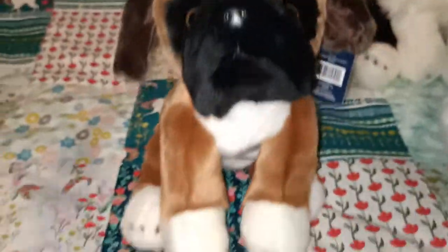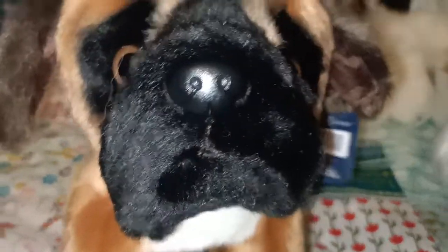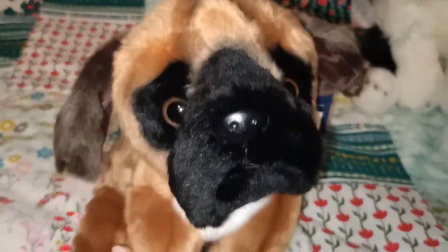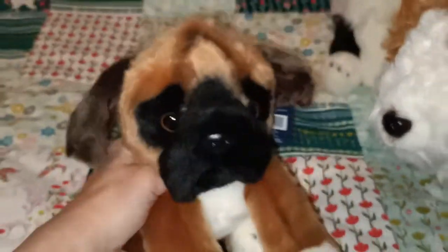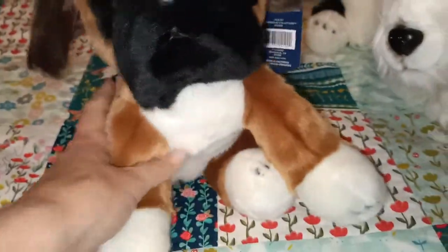Next up we have the boxer who again, they've gone to the effort of doing this stitching so it makes that shapeliness on its face. It's very sweet. So there's your heritage collection boxer by Garns. I think the rubbish bins are just getting collected outside so sorry if you can hear that in the background. There's our boxer.